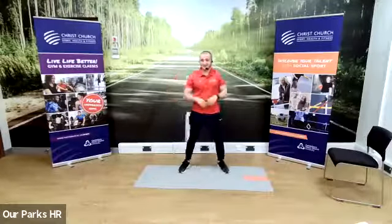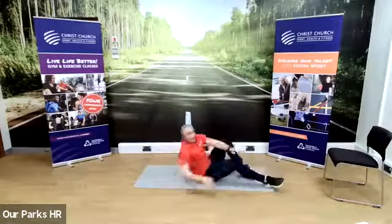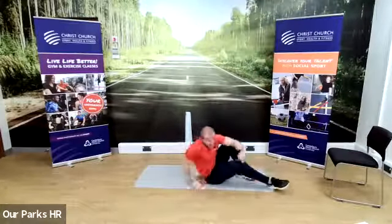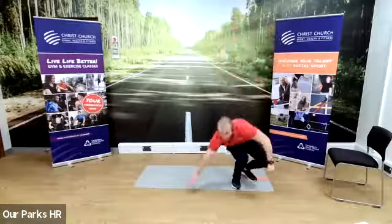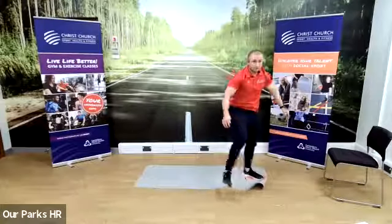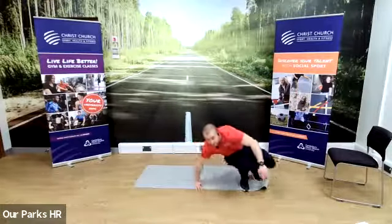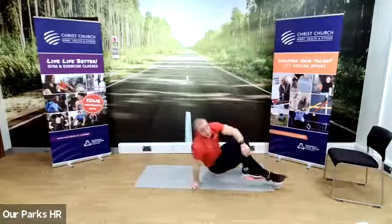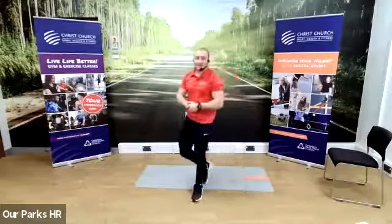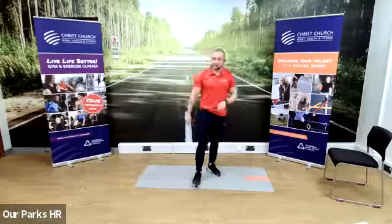15 seconds up in three, two, one. Last 45 seconds is the get-ups on the floor. Flat down and up as quick as you can, hands in the air, and back down. If you are on the screen, absolutely brilliant — you still do them on the floor, that really does make a difference. Your legs are probably burning by now — keep going. Five seconds left. Three, two, one. Good, and rest.